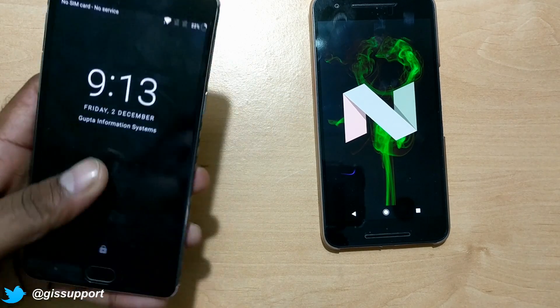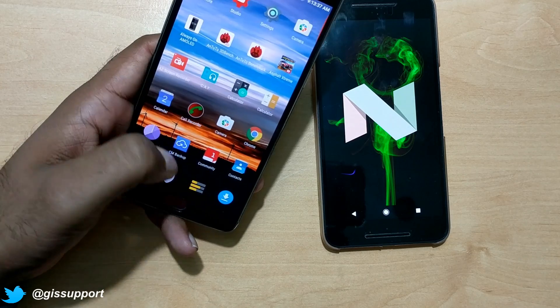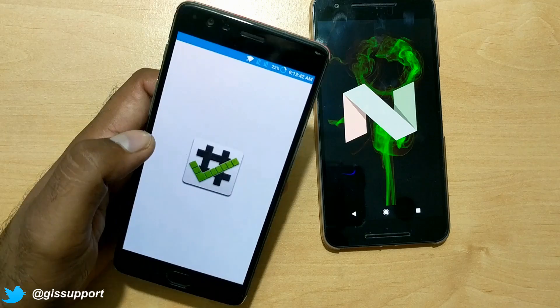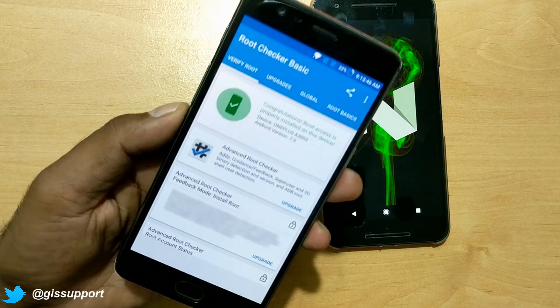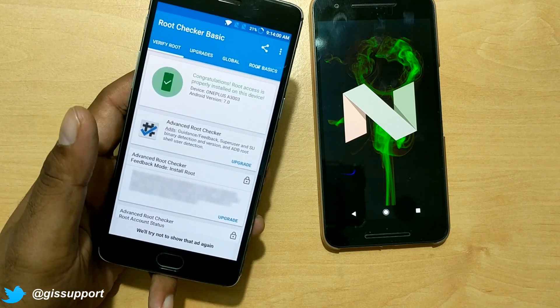Guys, you can see our device has booted up. Now we'll just verify whether we are successfully rooted or not. Here's the Root Checker Basic app — let's get inside. You can see my device is successfully rooted!